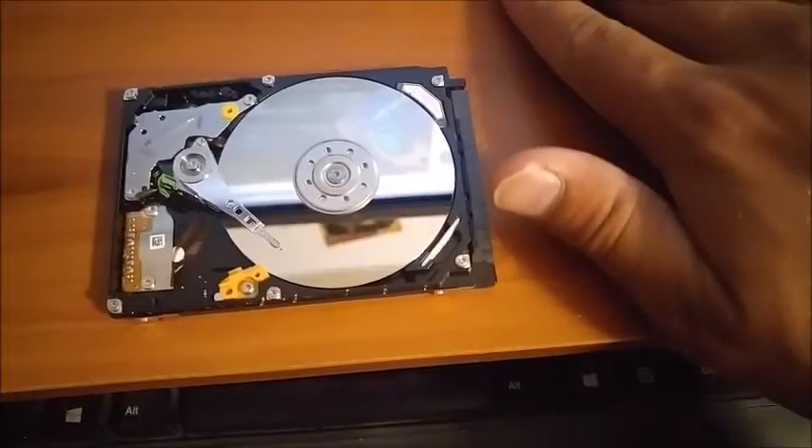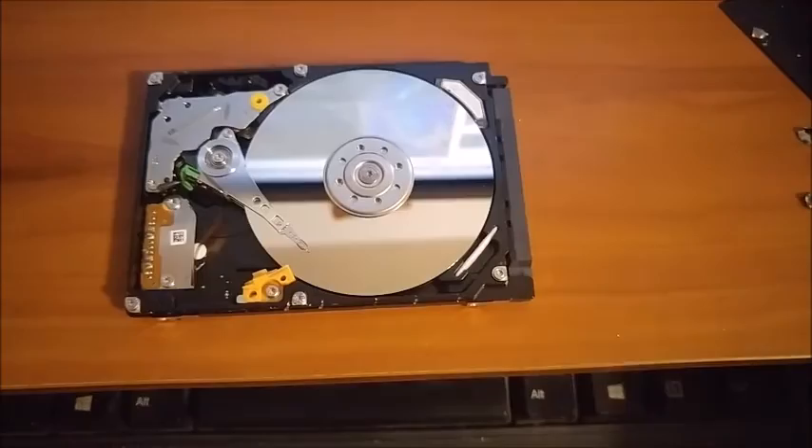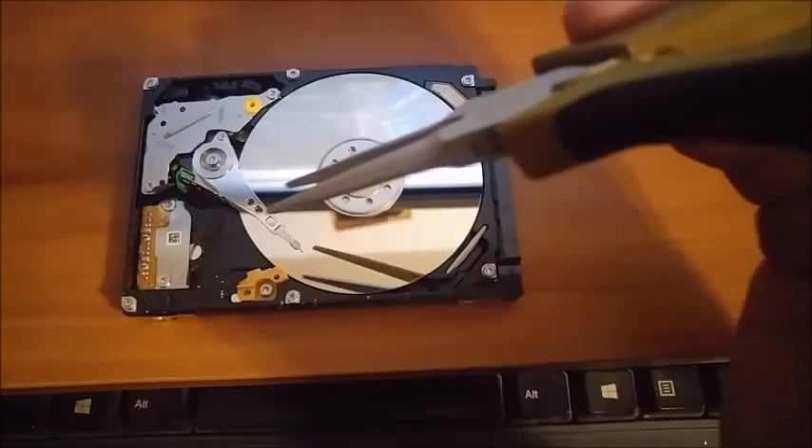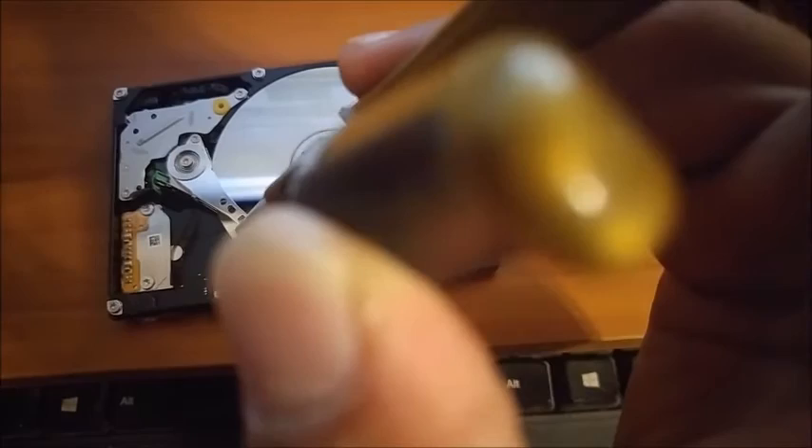After you've got everything off and it's all opened up, in order to get this head off the platter, take a screwdriver and screw the middle here around. I'm just going to carefully move this off the platter.